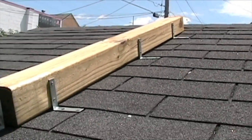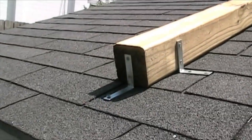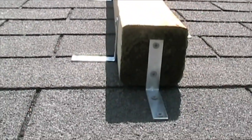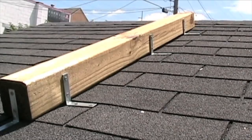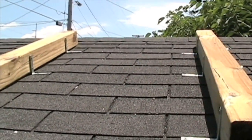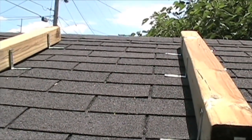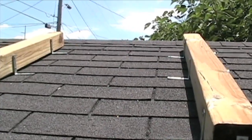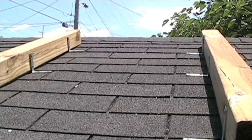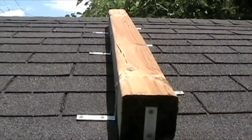I have three L brackets on the right side and three L brackets on the left side. I also have L brackets at the end just to prevent it from sliding down. Basically all I did was measure across to make sure my panel could fit on top before I even put it on the roof. So when I put my panel up here, I could just drill into those plywoods on the back of the panels and drill them straight down onto these little planks.